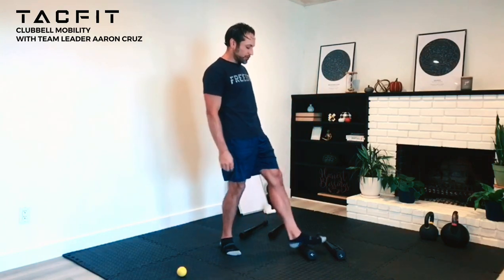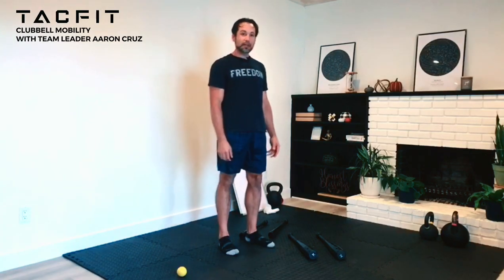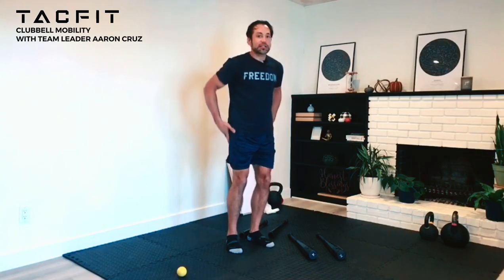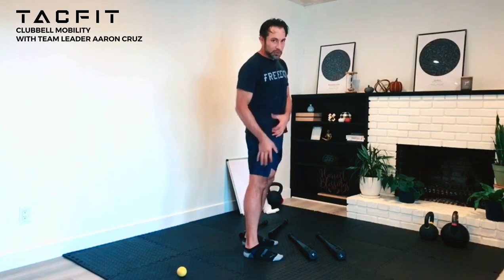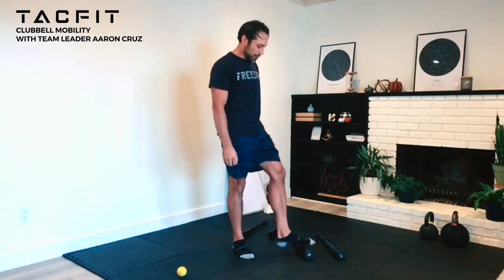I'm going to take you through a few drills right now with the light club bells. I have some 10 pounders and some five pounders here. If I have a lot of tension in my feet, shins, and calves, that's going to translate all the way up into my hips and tighten up my lower back. If the hamstrings are tight, that whole system is probably tight, pulling and fighting against each other. The club bell is a great tool to get some of the fight out of the body and relax it.